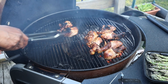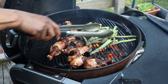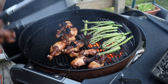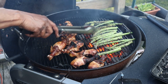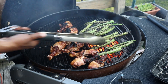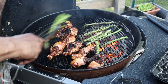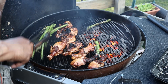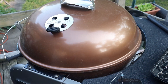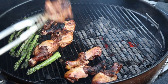Pull the chicken legs off to the side and put down some asparagus. Get these charred up quickly — about three minutes on one side. Once they've gotten some color, give them a flip to check. These are a little charred, which is just where I want them — I don't want them too soft. Pull them off to the side and close it down to let them finish for a little bit.